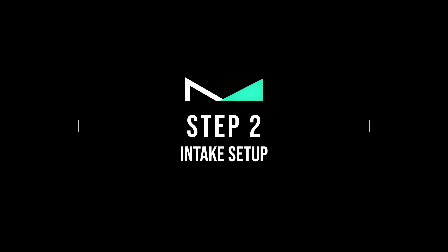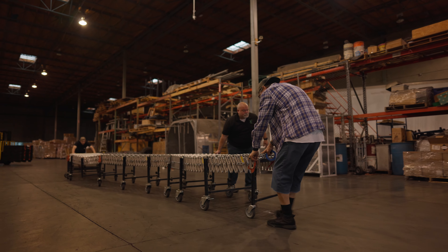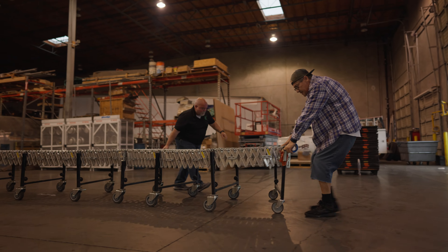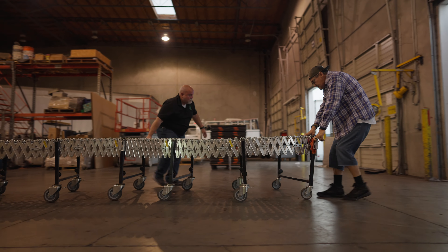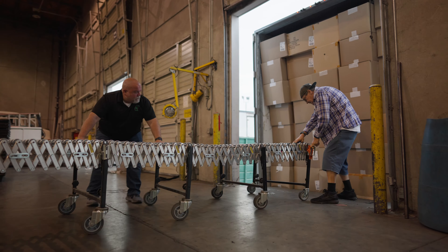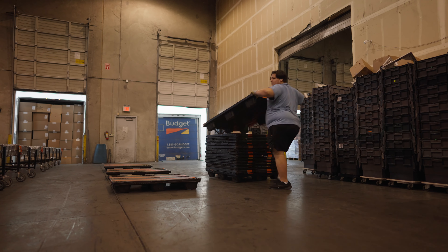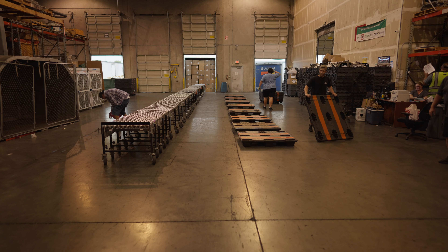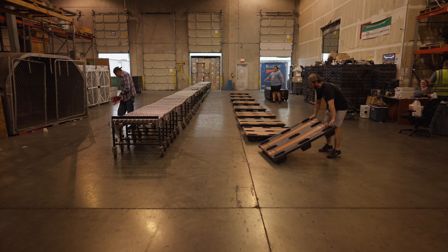Step number two: Intake Setup. The setup is usually done before the first trailer arrives. The very first thing to be done is move the conveyor into position, starting at the loading dock and extending back into the warehouse. Once the conveyor is in position, place the pallets on both sides of the conveyor as shown in the video.